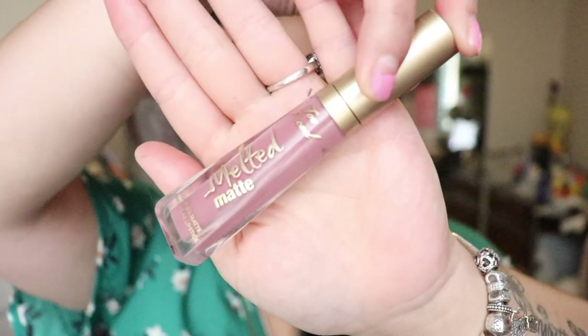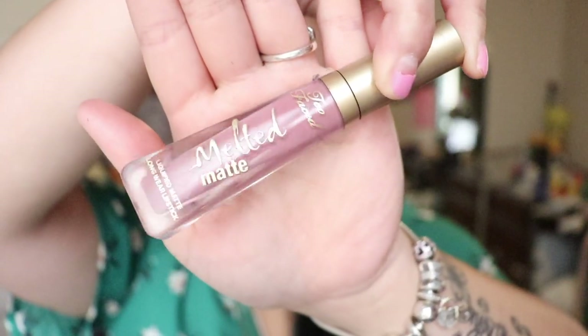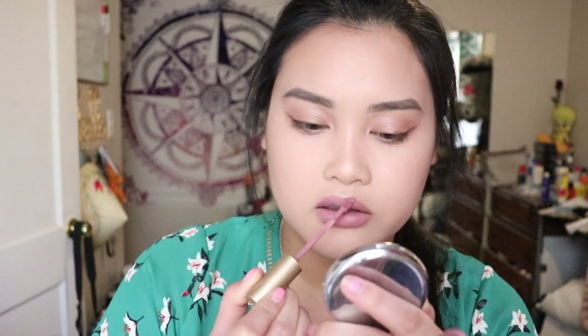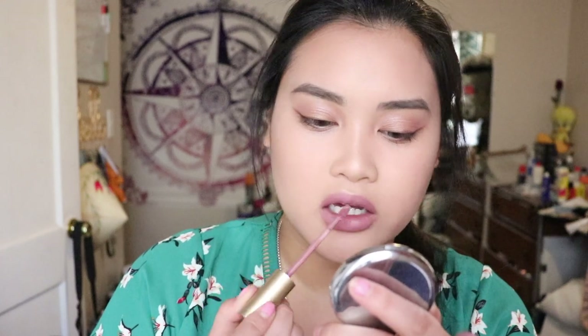I want that glow to be intense, not something so subtle. I'll be using the Too Faced Melted Matte Liquid Lipstick. Another thing I just did not like is the scent — I love Too Faced itself, I love their makeup, but this one the smell is very strong to me. I just don't like the scent at all. This is such a very, very pretty color, not gonna lie — I love this color. It's just the scent that I can't handle.